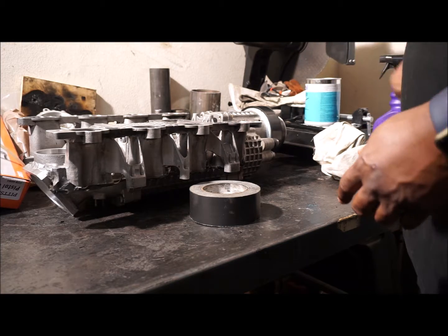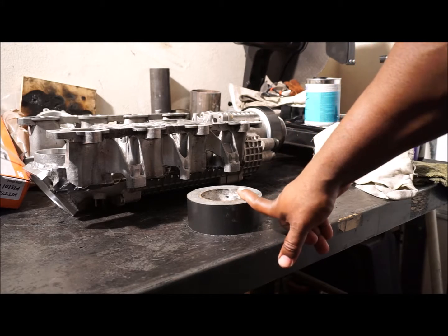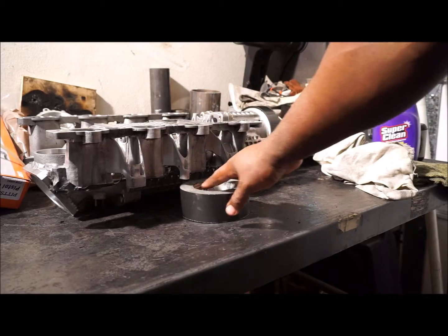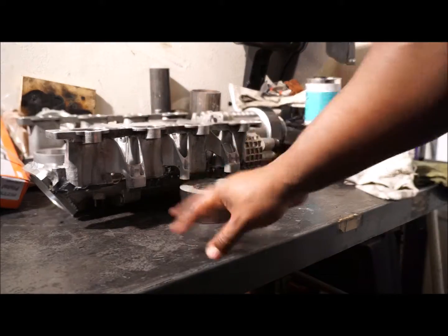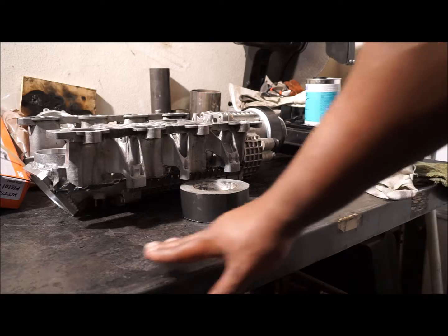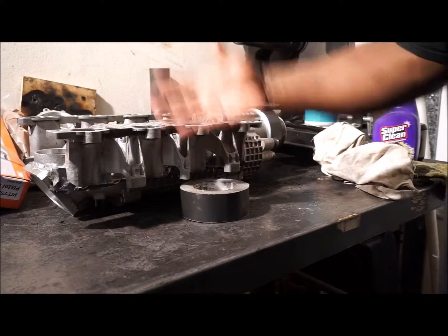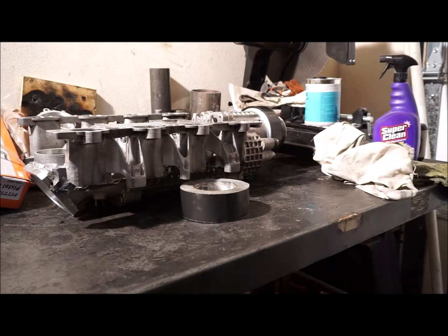I'm going to use this roll of gorilla tape to prop the supercharger - flip it over and set it on top so I don't scratch up any of the flush surfaces on the workbench. You want to try and do this on a level table if you can, though it's okay if it's not perfectly level for draining. You can even turn it upside down so it drains out of the little Allen wrench hole.